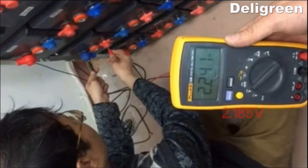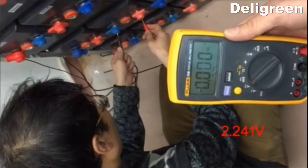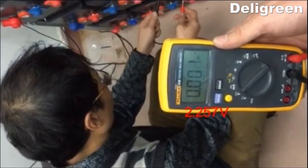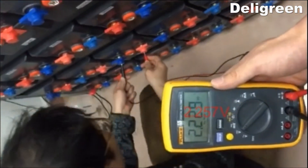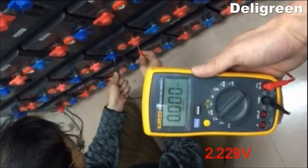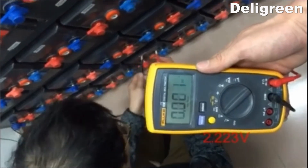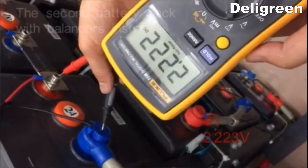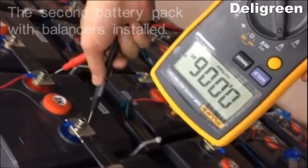Now have you witnessed the magic performance of the balancers? Obviously, the voltages of the second battery pack are very close to each other — all at the same level within 10 millivolts. The first pack shows a much bigger difference. Believe it or not, this is important for the lifespan of the batteries.